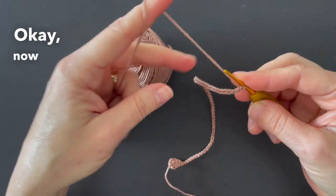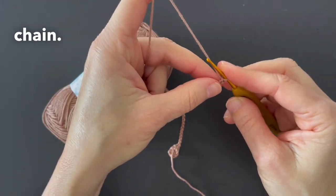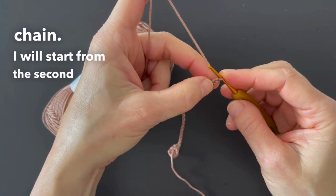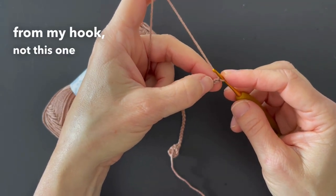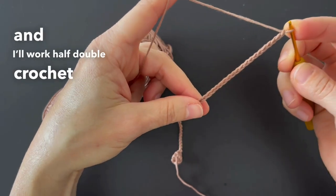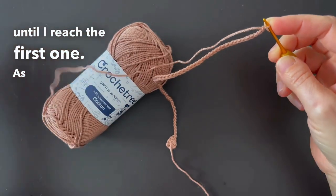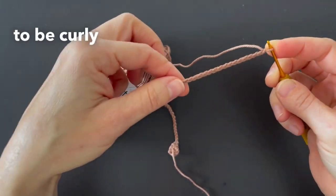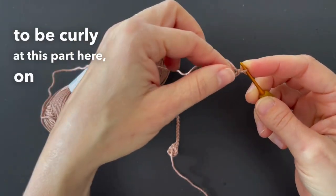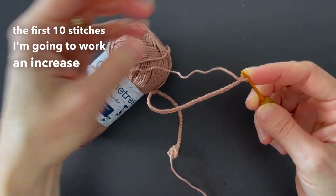Okay, now I have here sixty-one chains. I will start from the second chain from my hook — not this one here, this one. And I work half double crochet until I reach the first one. As I want this hair to be curly at this part here, on the first ten stitches I'm going to work an increase half double crochet.